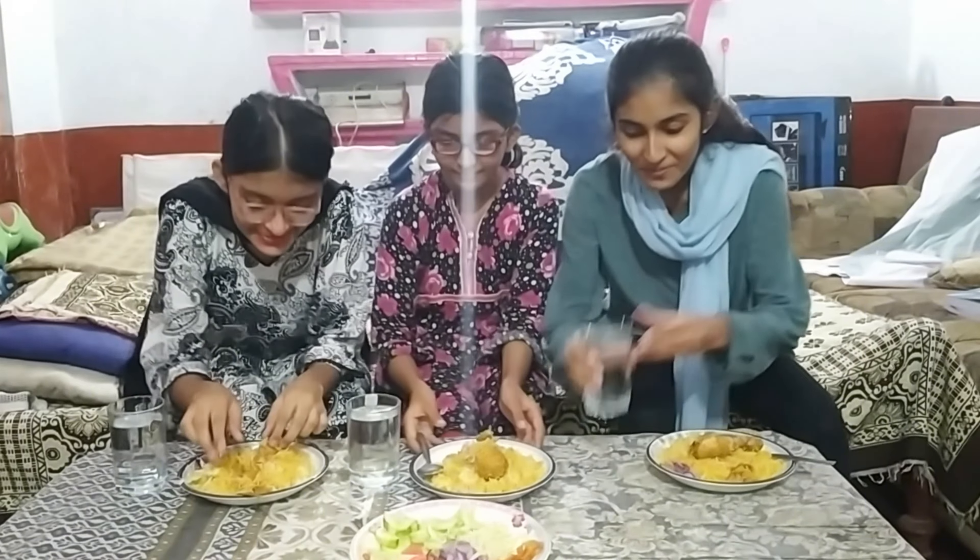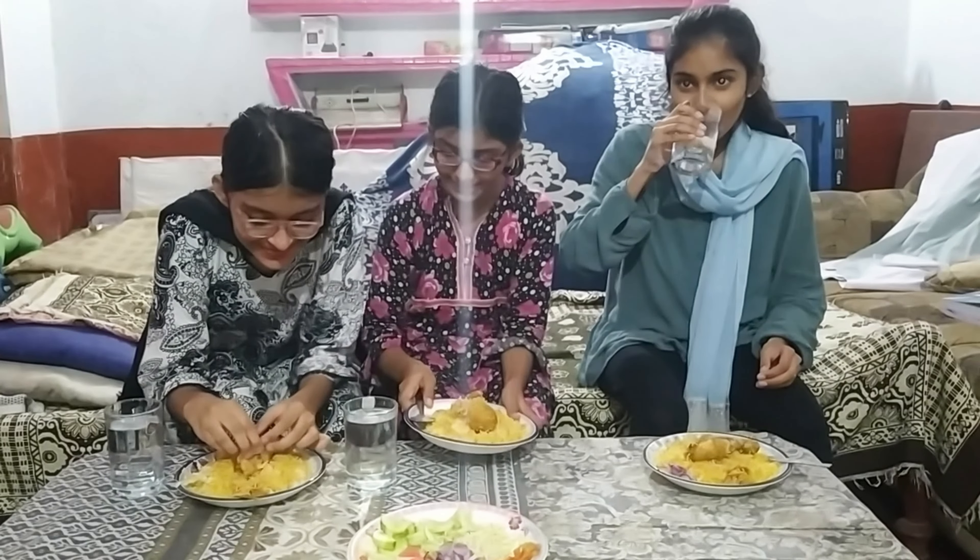Let's start. Mama is counting: three, two, one, start.